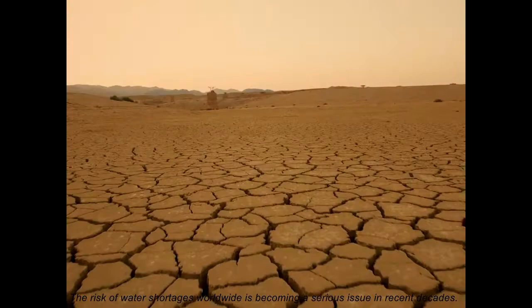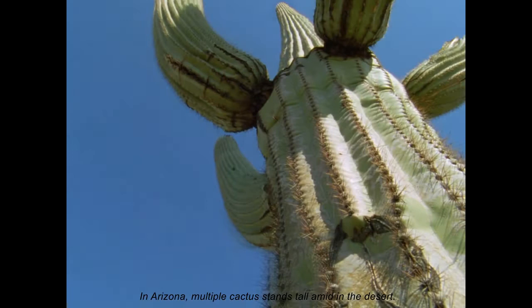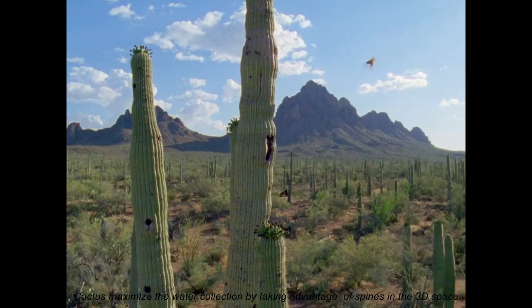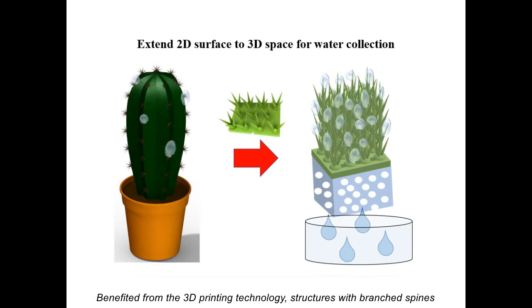The risk of water shortages worldwide is becoming a serious issue in recent decades. In Arizona, cactus species thrive in the desert. Cactus maximize water collection by taking advantage of spines in the 3D space. Benefited from 3D printing technology, structures with branched spines that are optimally distributed in 3D space can be studied in the future.